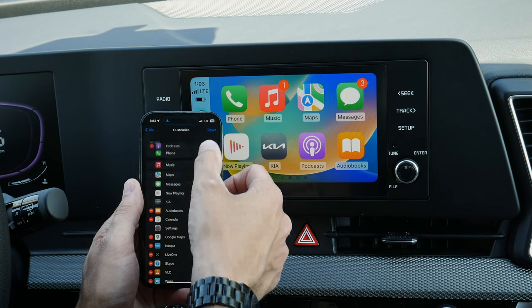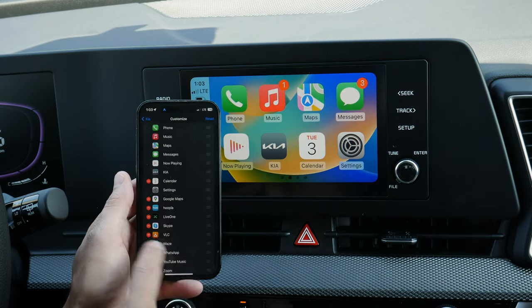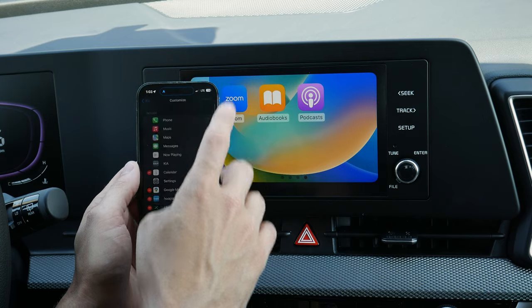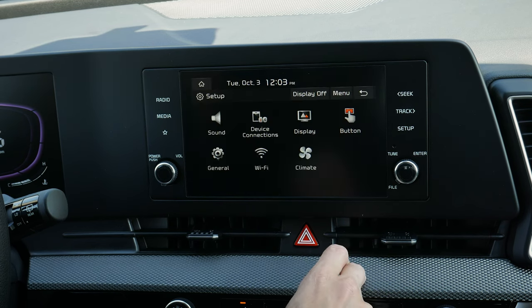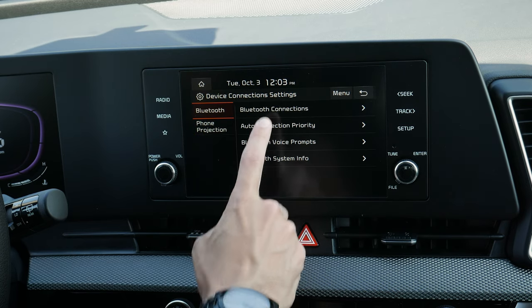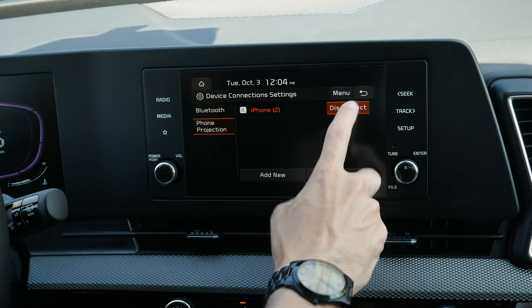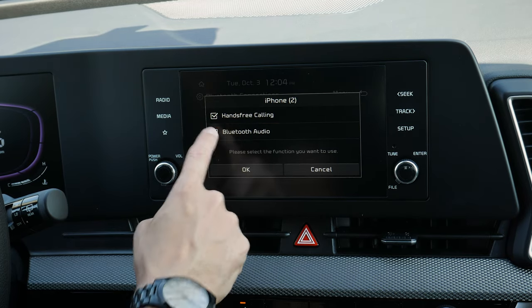You can customize CarPlay — if you're a fan of podcasts or audiobooks you can adjust the icons, delete ones with a minus sign, though some have to stay. It fully removes them from the vehicle but they're available at the bottom to add back. Hit reset to return to factory default. In setup, under device connections and phone projection, you can see you're currently connected through Apple CarPlay. You can disconnect, go into Bluetooth connections — though it won't let you run Bluetooth while connected to CarPlay. To reconnect to Bluetooth, go to phone projection, disconnect CarPlay, then go to Bluetooth connections.